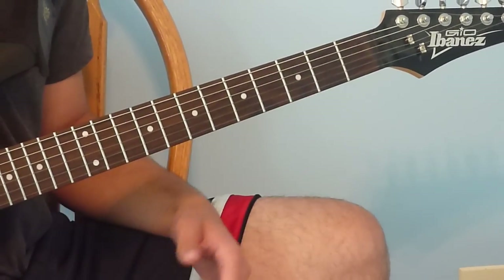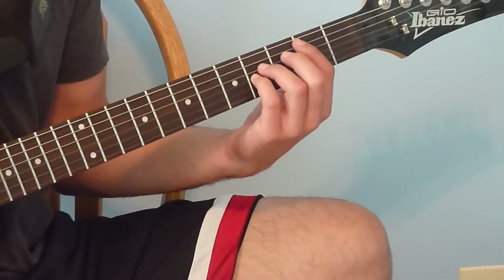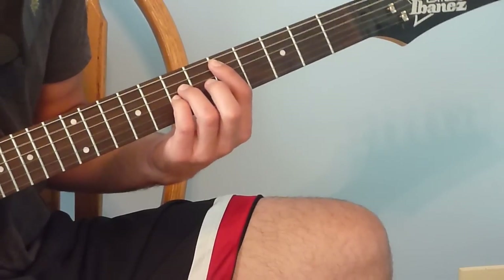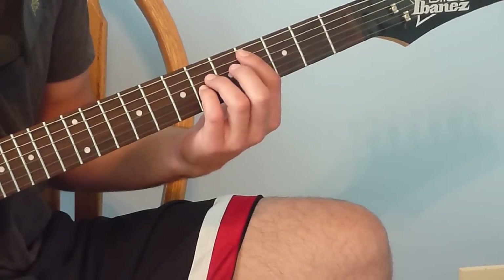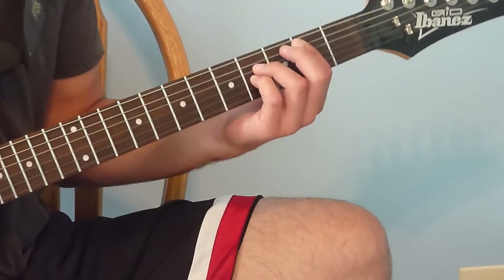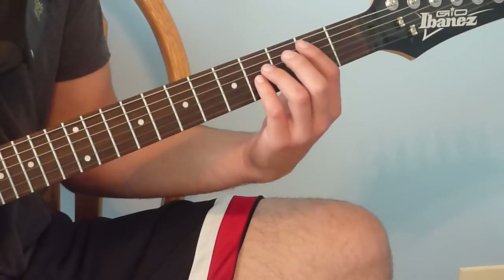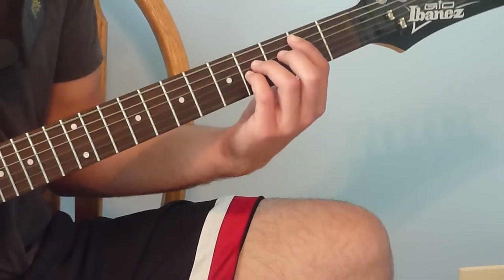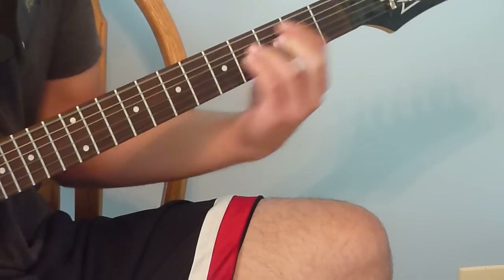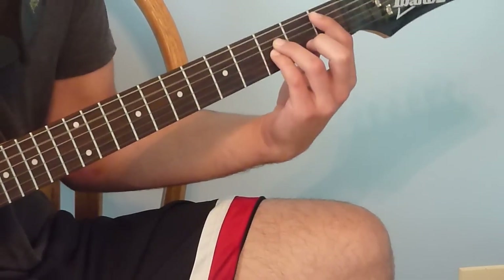The second part of the second pre-chorus is the same as the first time: 2-4 power chord 8 times, slide up to 5-7 power chord 8 times, go down to 4-6 power chord 8 times, back to 2-4 power chord 4 times, then down to 1-3 power chord 4 times. Then we go back into the chorus.